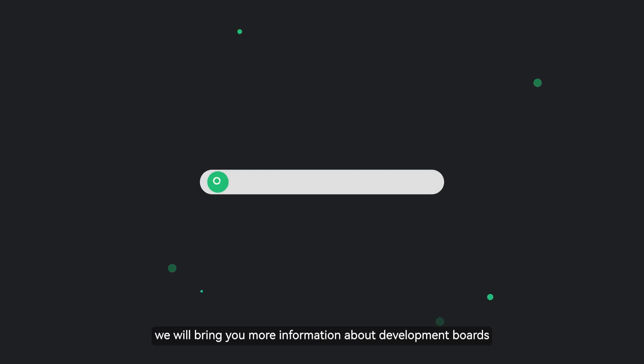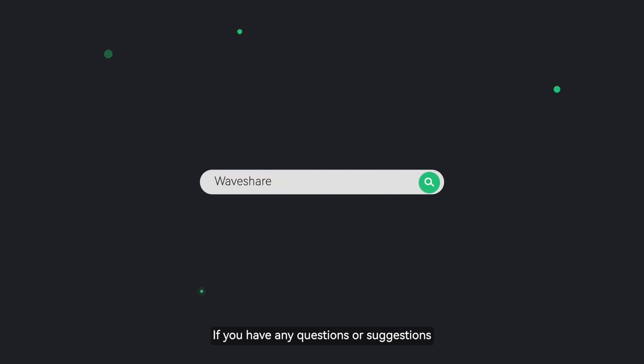Please follow Waveshare Channel. We will bring you more information about development boards. If you have any questions or suggestions, please feel free to leave a comment below.